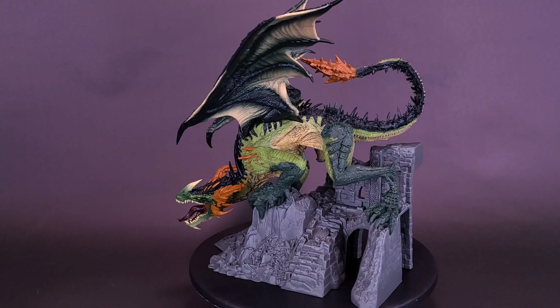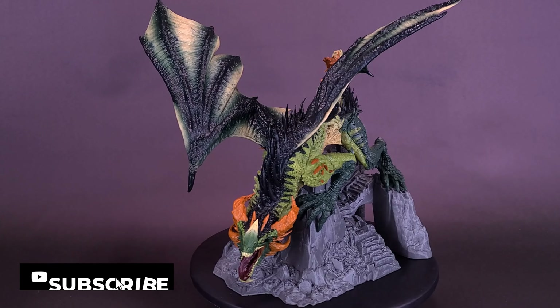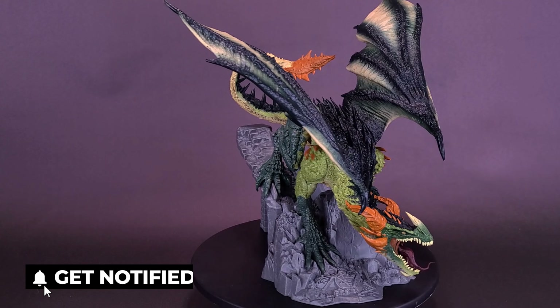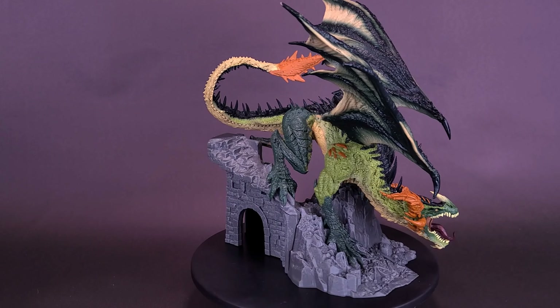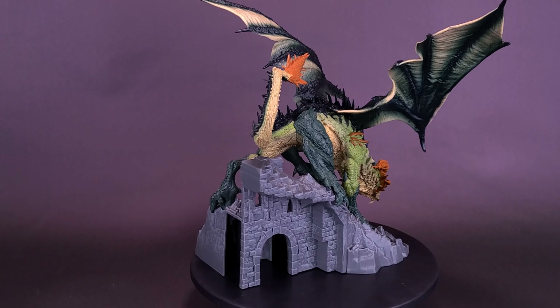It seems that our fears have come true. This wasn't a tall tale told by sailors to explain away their misfortune. No, this thing tore through an entire fleet. If it wasn't for the destruction washing up on shore, this would have never been believed. Whoever heard of a giant scaled winged monster attacking ships?